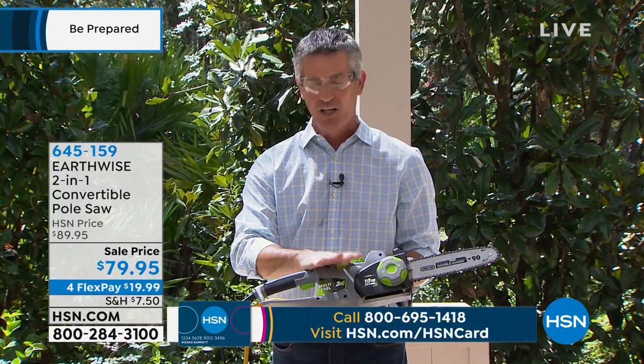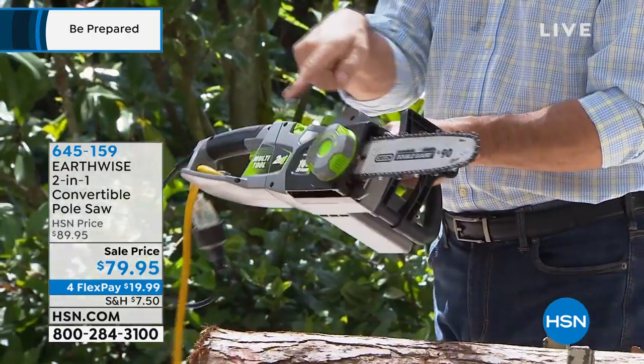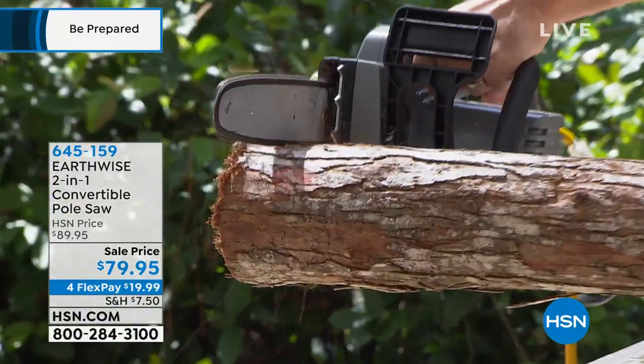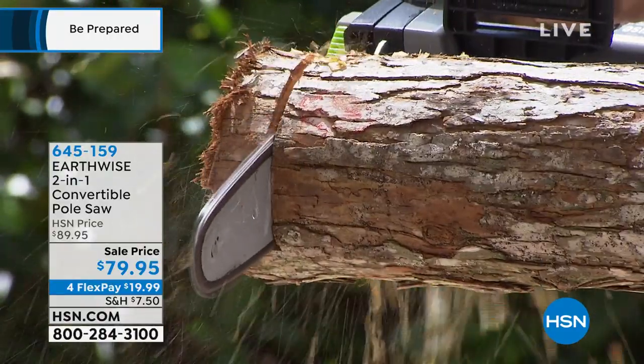Let me demonstrate how well this works as a handheld chainsaw. The other nice part is I can go from a handheld chainsaw to the pole saw in about 10 seconds, which is pretty nice. So we've got it all ready to go as our handheld chainsaw. I'll show you that 10-inch bar and chain. Let's see how this is going to work — you'll see how smooth it is. We've picked a pretty nice sized limb right there.